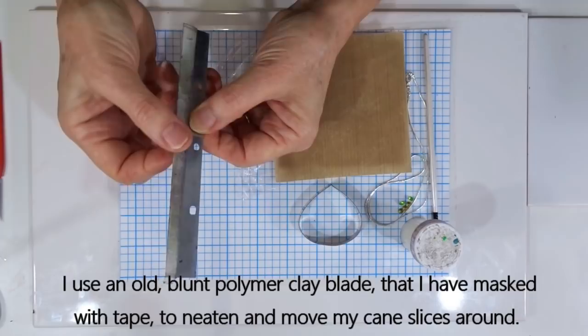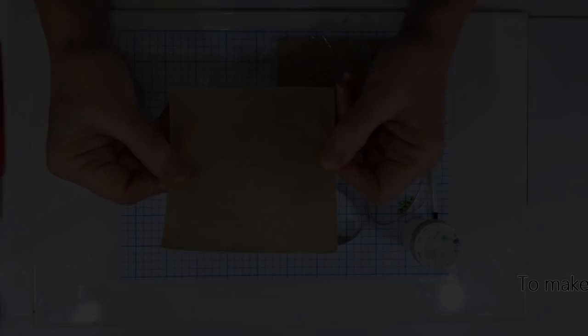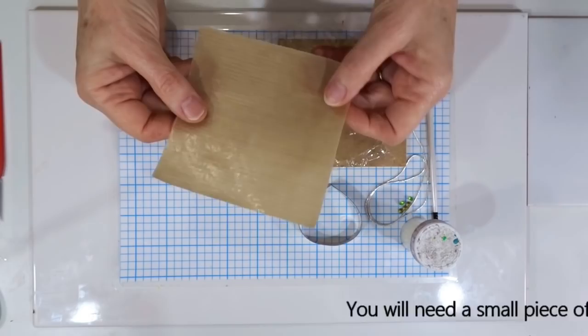If you use your ordinary polymer clay blade there is a high likelihood that you will cut yourself, so please be careful. For manoeuvring our slices of clay to put them together to create a veneer, and also when we're doing the resin, I'm just using a small square of baking parchment. You could also use greaseproof paper, baking paper, or wax tracing paper — any of those work well.